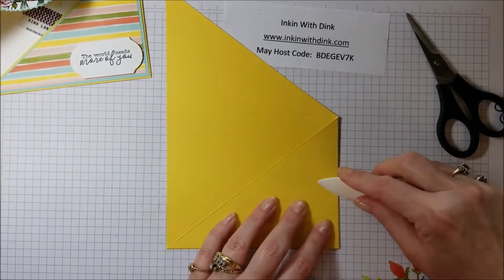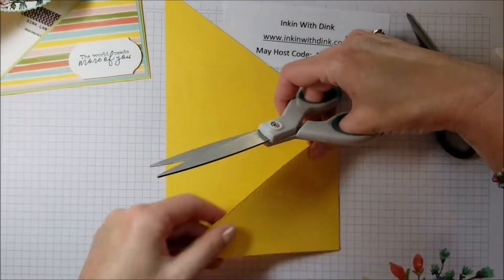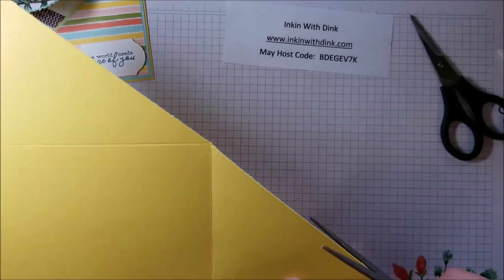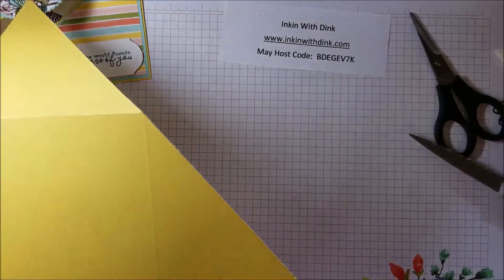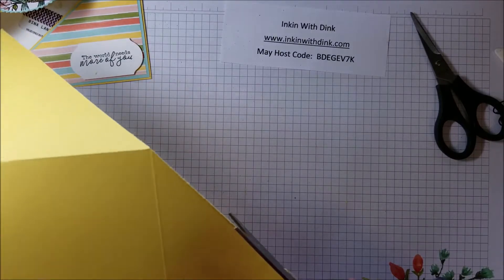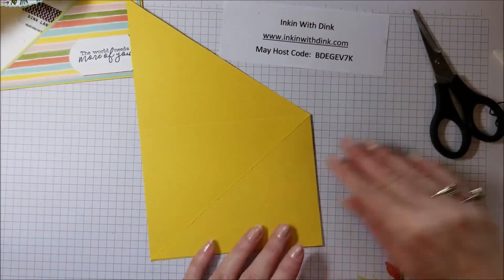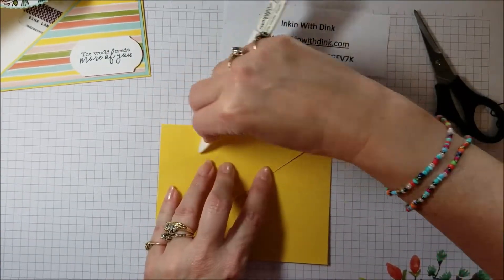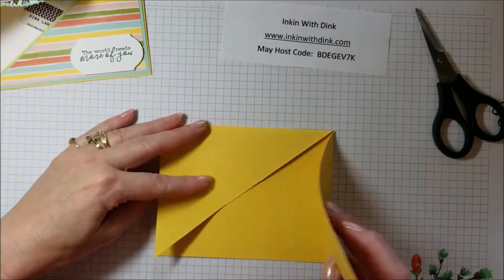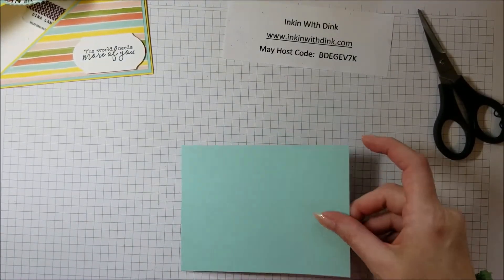Now fold it using your bone folder so it's nice and crisp. If your trimmer blade needs replacing and the cut edge looks fuzzy, just take scissors and carefully trim that cut area — just give it a little haircut. Fold this over with your bone folder, then take the top piece and fold it down, making sure things are lined up so they don't cross over each other and both freely open and close. Set that aside.